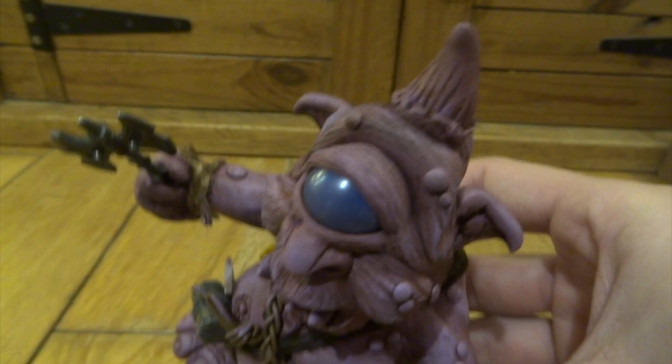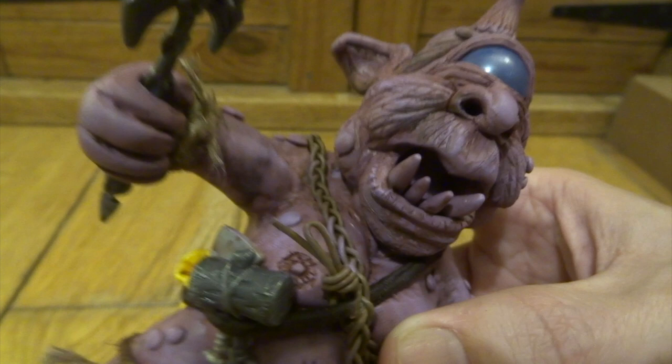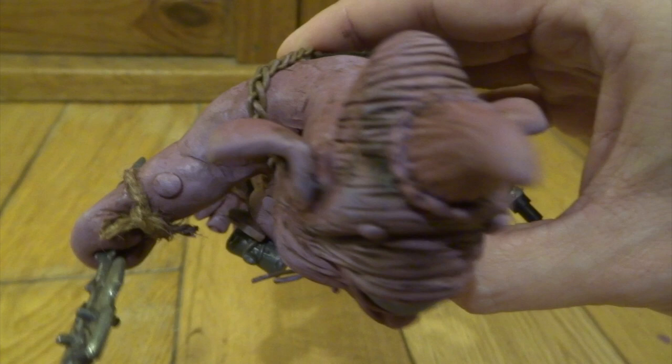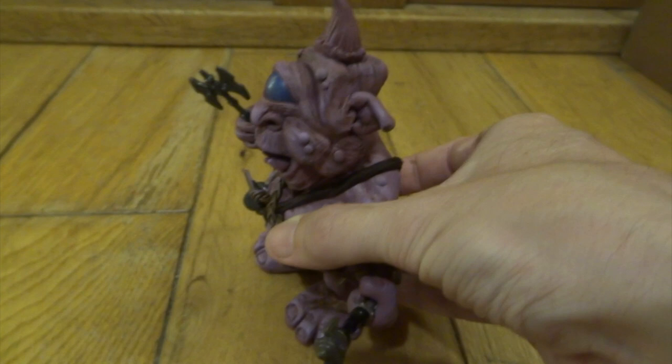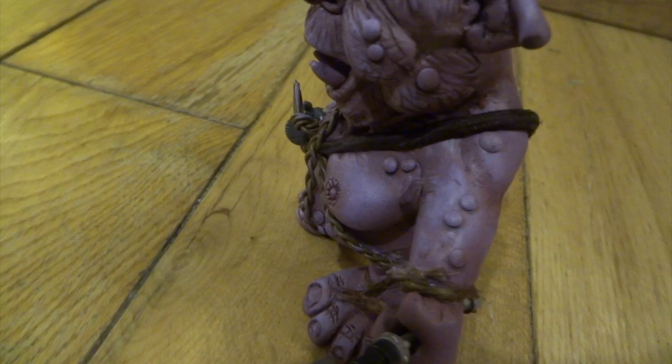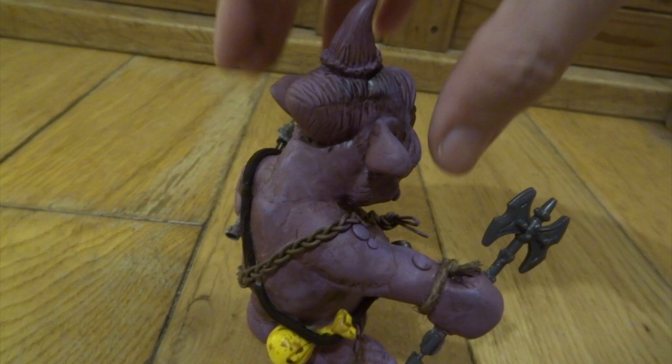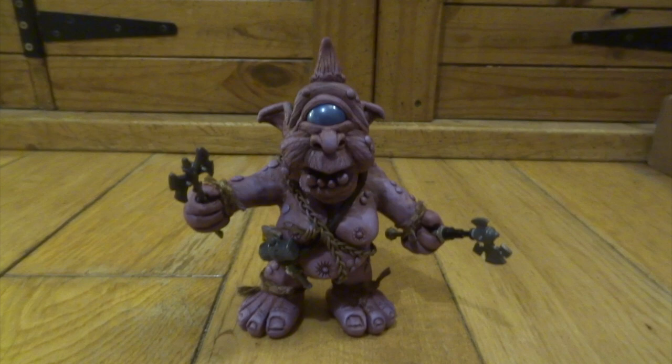What I've done now is made the same purple as the creature but added white to make it lighter, then dry brushed this over all the high areas — tops of his ears, top of his horn, all the bumps. It brings out all the wrinkle details as well. That's the opposite of adding a wash — when you dry brush you make the paint really thick, rub it on kitchen paper so it's really dry with hardly any paint on the brush, then rub that over all the top surfaces. It just brings out all the highlights and makes him look slightly like he's glowing.